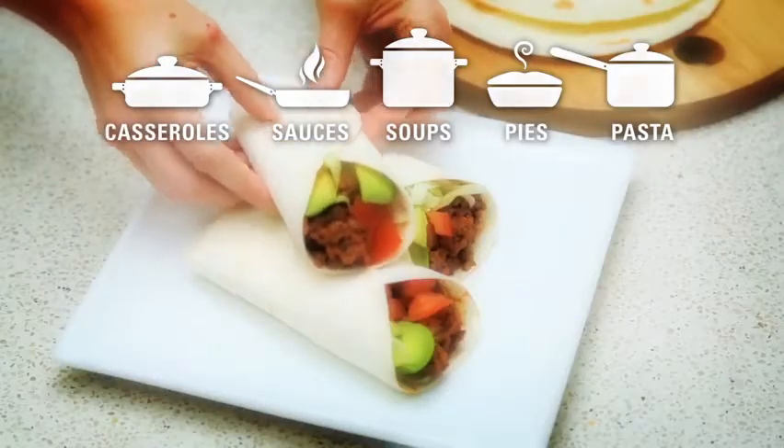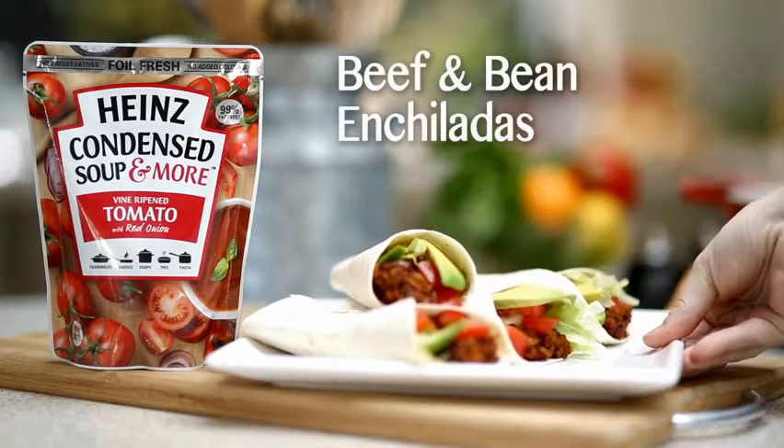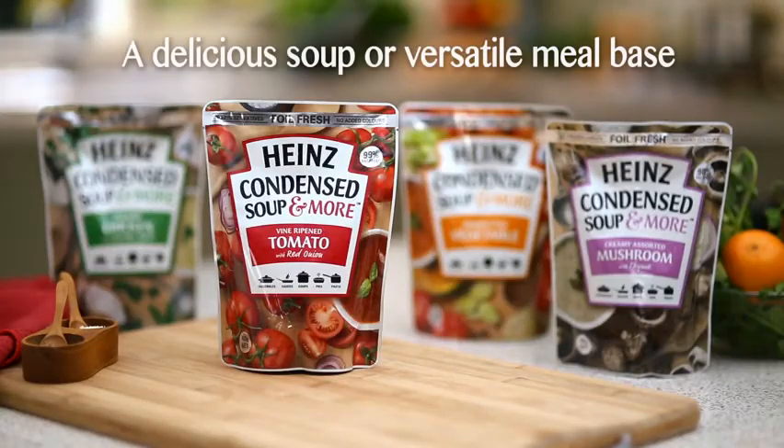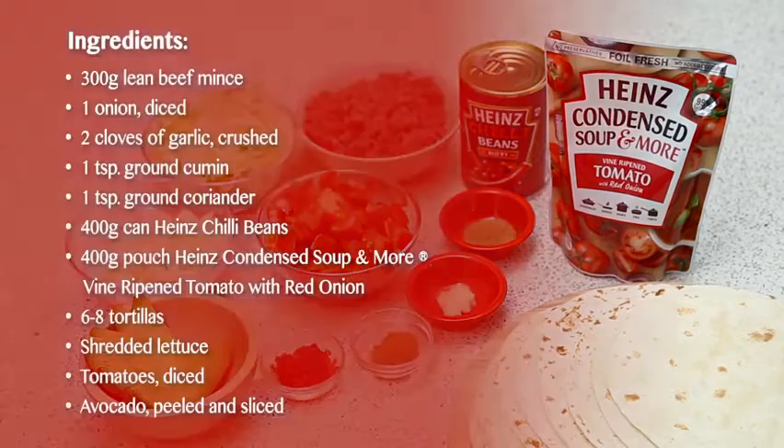If you're short on time but still want to serve your family the best for dinner, try this delicious beef and bean enchilada using a condensed soup. We're using new Heinz Condensed Soup and More Vine Ripened Tomato with Red Onion and a few other simple ingredients to create a full flavoured meal the family will love.